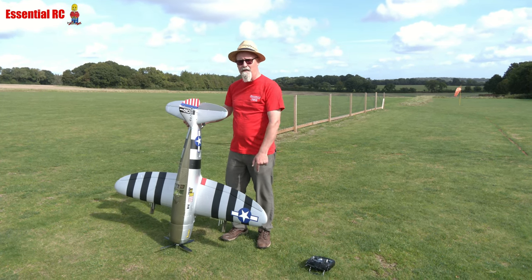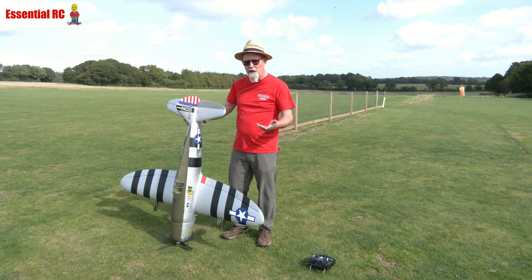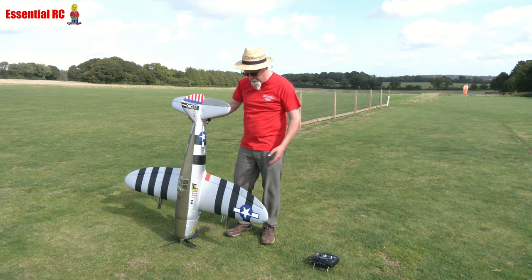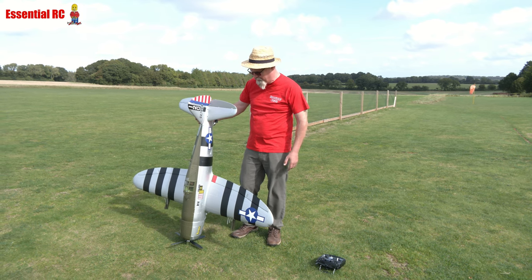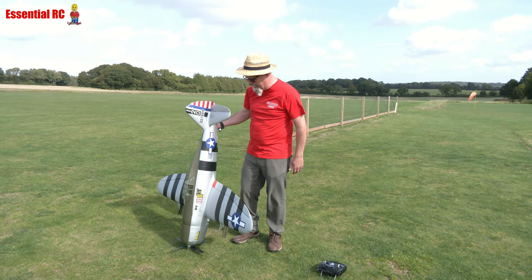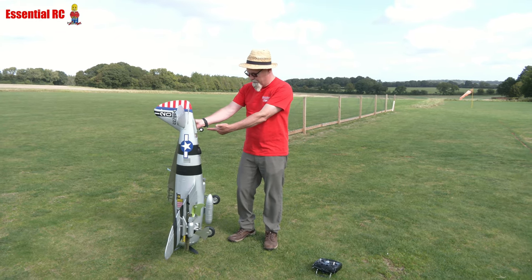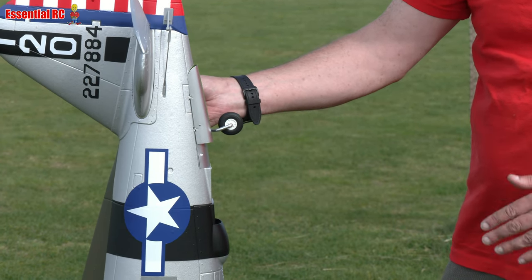All you've got to do is put your receiver inside it. I'm using an FrSky X8R — not the S8R, the stabilized one — using the X8R because this has the Reflex gyro system in it already. So you can make use of those two modes: the stabilized and the optimized modes, or just turn it off altogether. I just fly in optimized mode to take out any turbulence — it's about 10 miles an hour today.